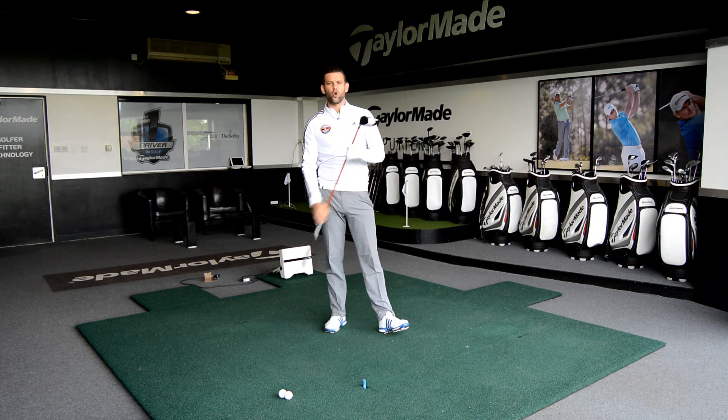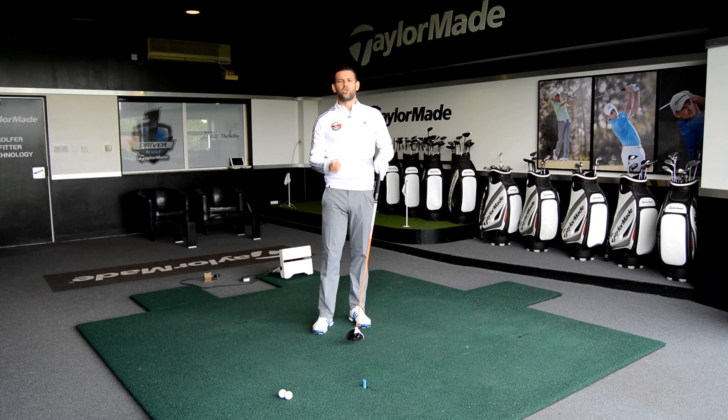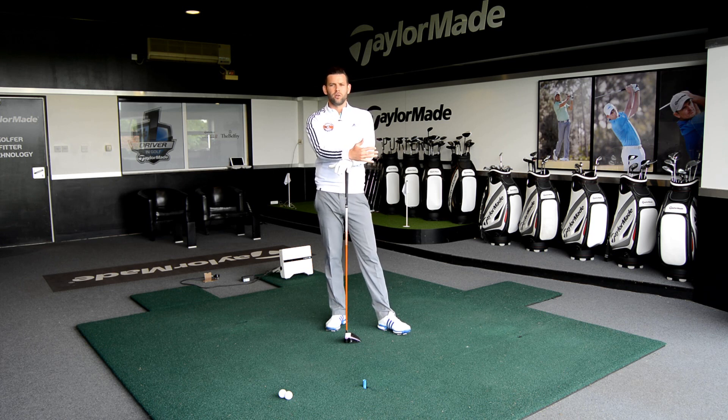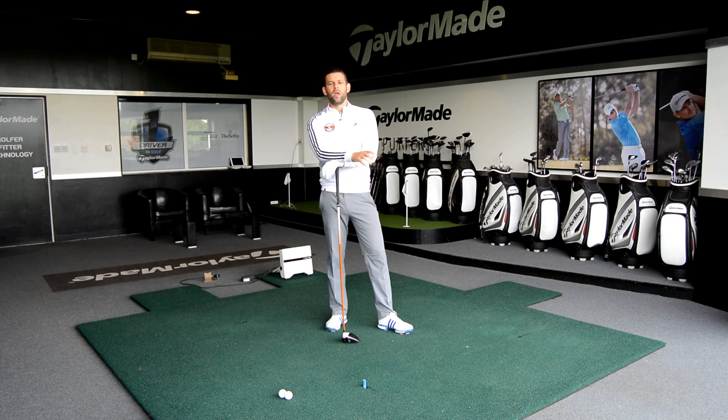So let's make sure we aren't setting up with the handle back and the face closed, and we can do this by changing our routine. Think about how you're addressing the golf ball, think about the routine that you use, practice it, get comfortable with it, and hopefully you'll set yourself up better and hit some shots like that one.